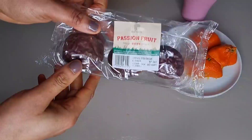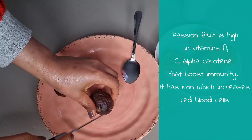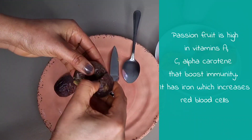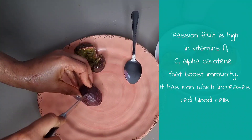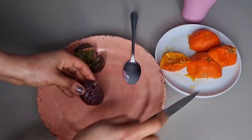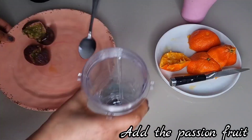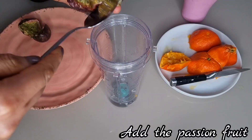When I'm done squeezing the oranges I will set that aside. I'll be making use of passion fruits. Passion fruits are high in vitamin A and C, they will help to boost our immune system, and they have iron. So I'm going to cut the passion fruits then scoop and add the passion fruits into the blender.